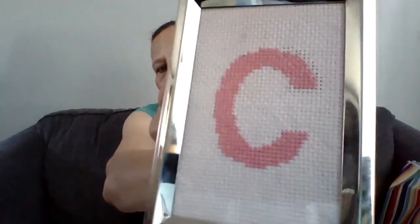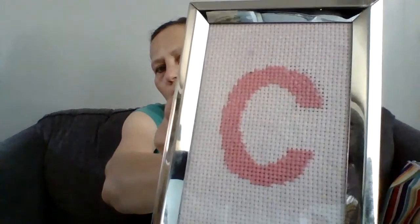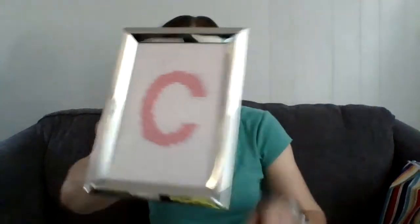I suppose I could have taken black thread and gone around the outline, but I didn't — I like it just the way it is. This is going to be gifted to someone, and it was done on 14-count Aida fabric.